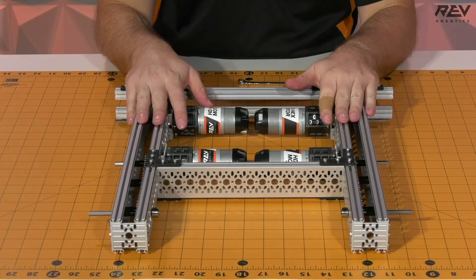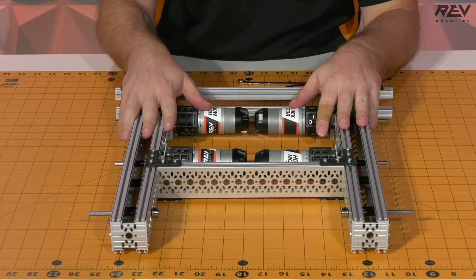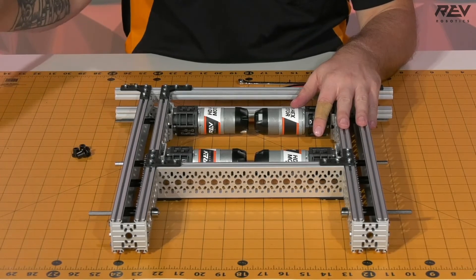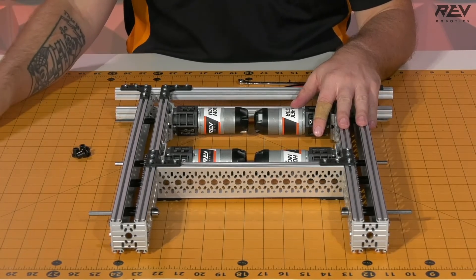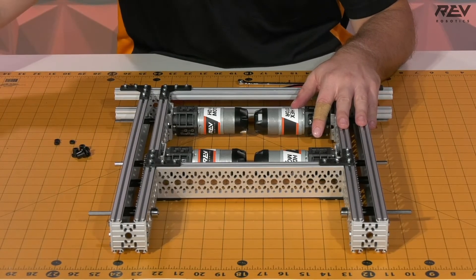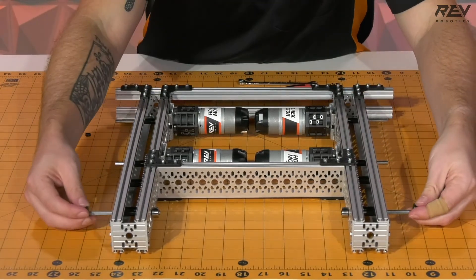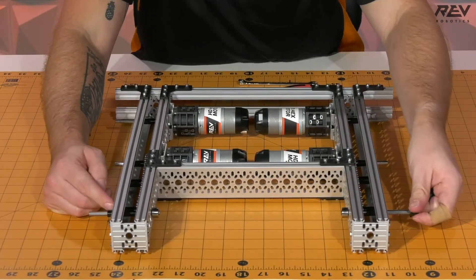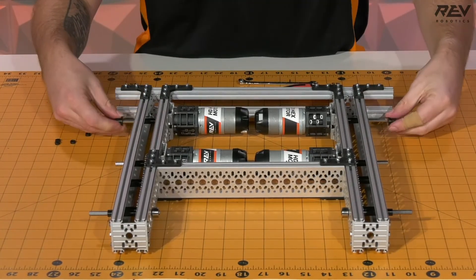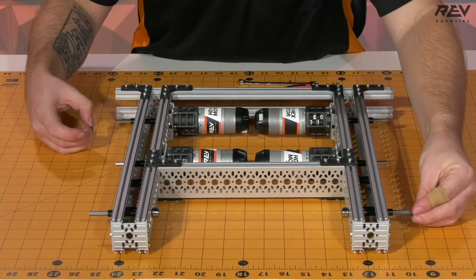Once the extrusion is all set on the back and we have our other piece of channel holding the front, it is now time to get our wheels on. We're going to need our spacers and our throughbore bearings. We're going to start by putting on our throughbore bearings with the flange end flush against the channel itself, and then follow that up by putting on the spacers.